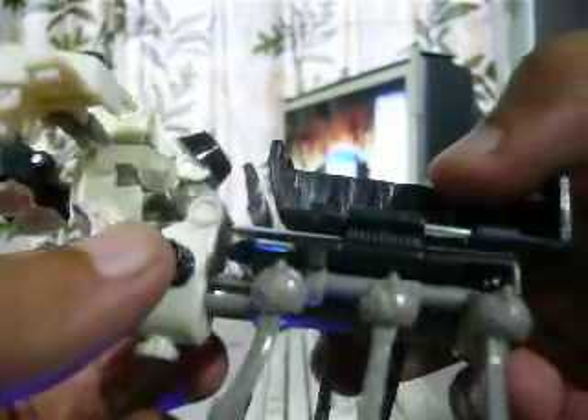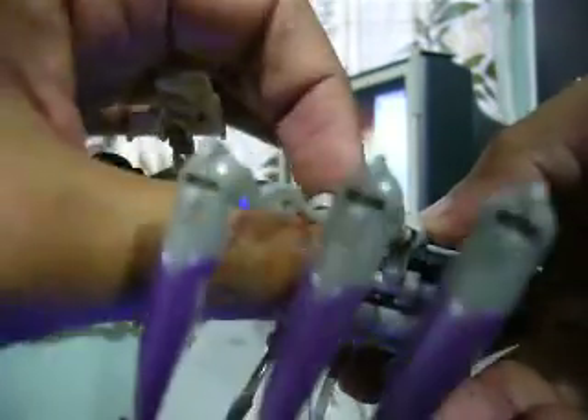Hello everybody, this is Zinsa from 10formas.com.my forum. Today I would like to do a quick simple review on ROTF Scalpel QC issue on the HESPRO version.